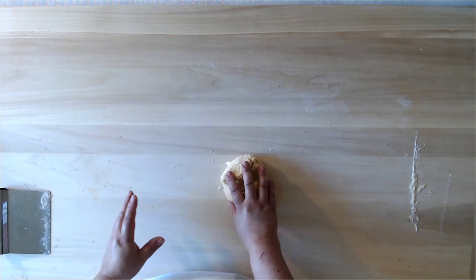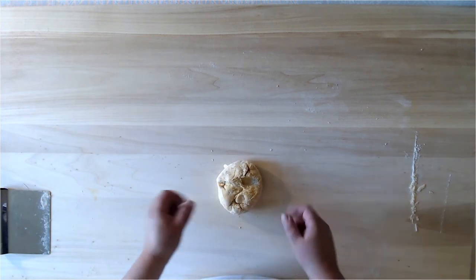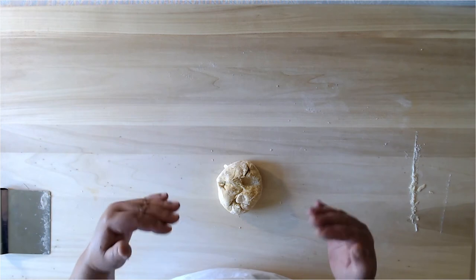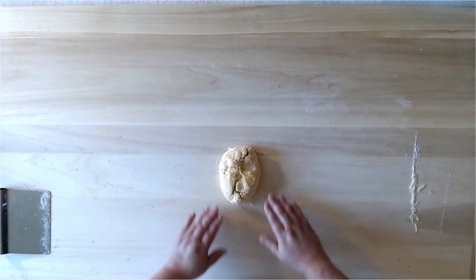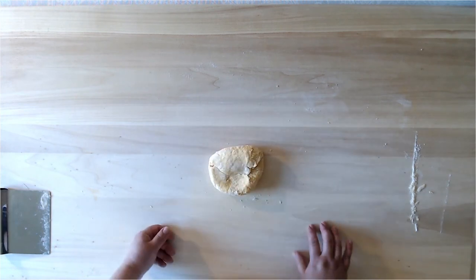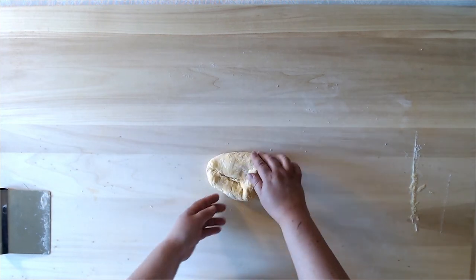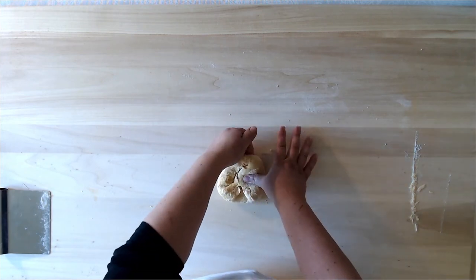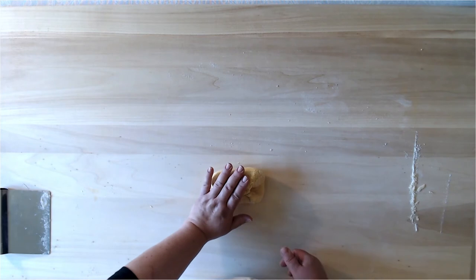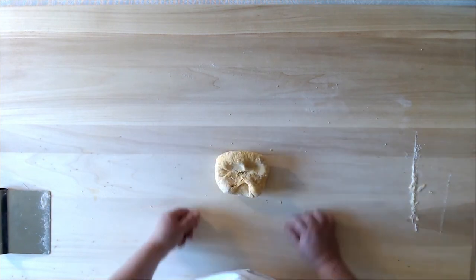When kneading a dough for sfoglia — typical egg pasta from Emilia-Romagna — we want to make sure the fold is always in the same place. If the creases are in different places when you roll out the dough, it's more likely to tear. To ensure the creases are always in the same spot, use your thumb as a guide: fold the dough over your thumb and push it back. You're not folding it over on itself — just folding it over your thumb and pushing back.